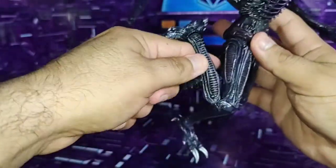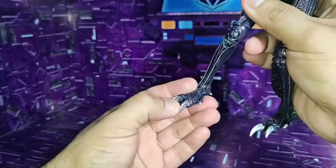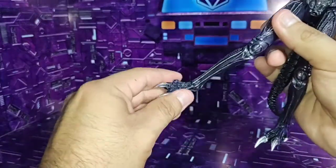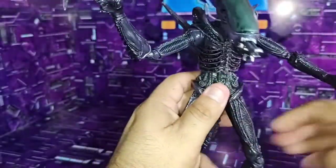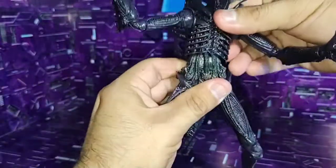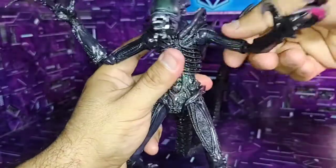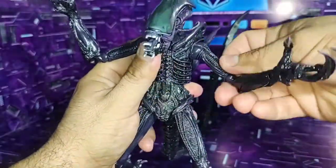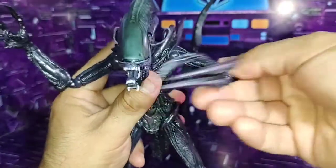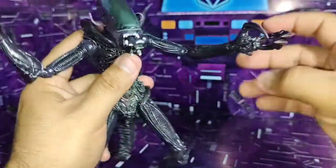On this side as well, it has very good double articulation in the knee. The small claw on this side also has articulation, as does the leg. It has very good articulation. In the torso, we also have articulation — quite acceptable, going up and down. In the arms there is also very good articulation in the elbows, 360 degrees. There is a little limited articulation here due to this piece being a bit stiff in that area.